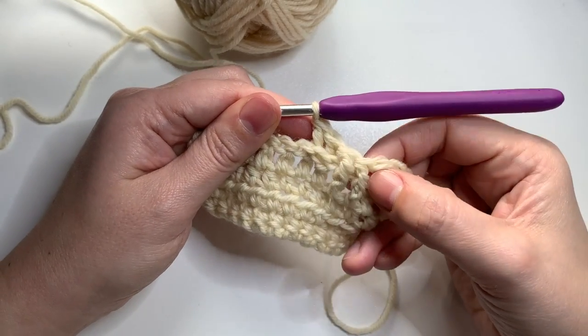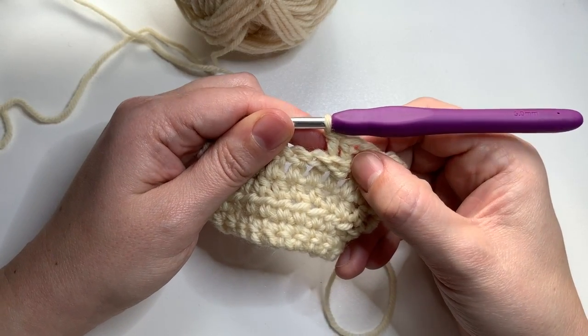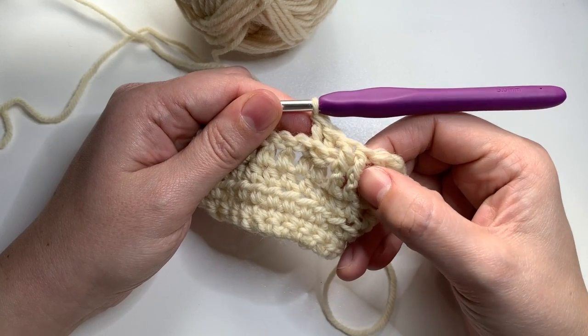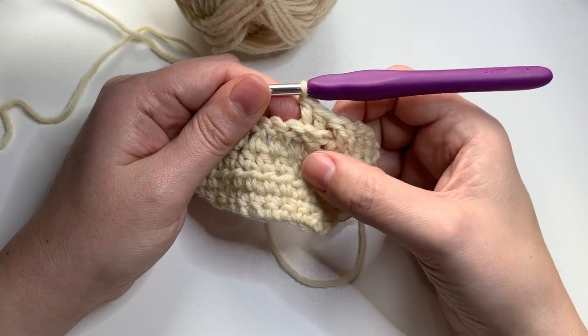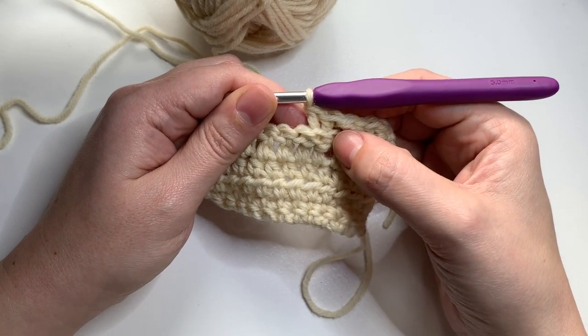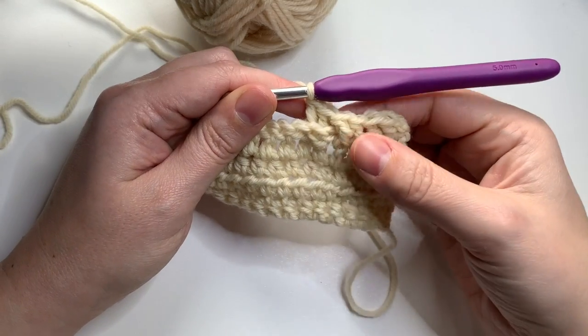So now I have two front post double crochet followed by two back post double crochet. The front posts result in stitches with posts that are raised up and in the front. A back post double crochet has a stitch where the posts are behind your stitch line and pushed to the back.